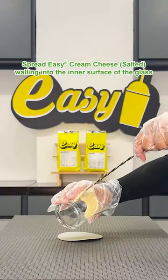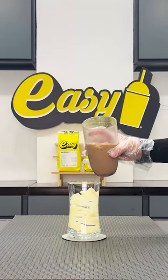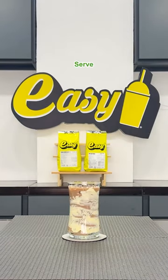In a 16-ounce glass, spread easy cream cheese walling into the inner surface of the glass. Pour the java chip cream milk mixture in and serve.